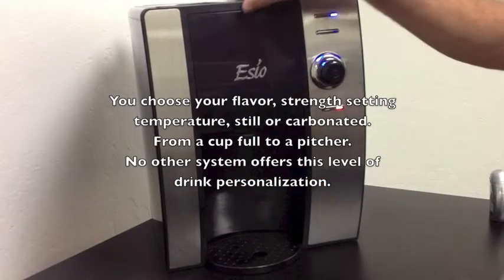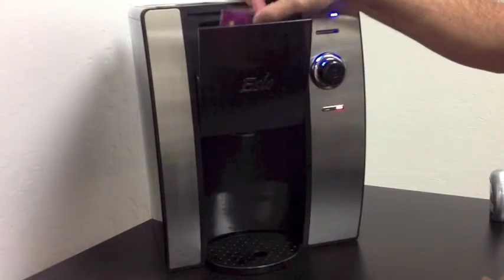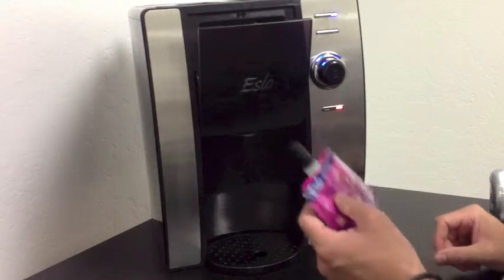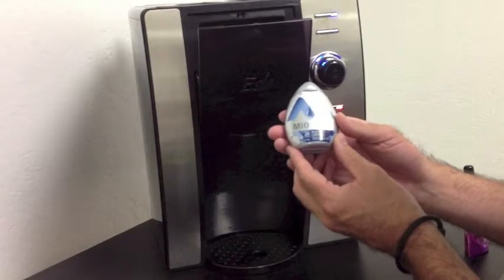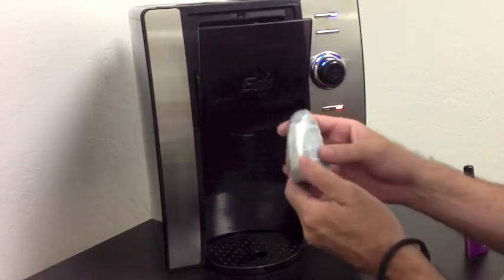With the current craze of flavor enhancers for water, we have adopted our technology — our micropump — for use with these flavorings. In this case, I'm using a Mio flavoring from Kraft.